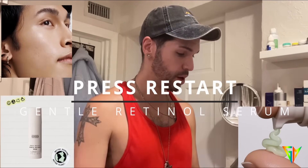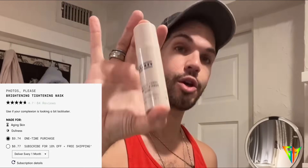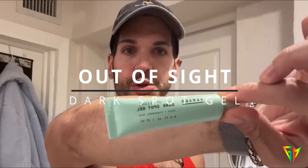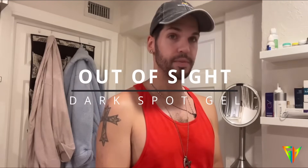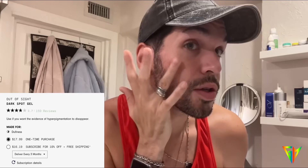The serum goes right in — incredible. I don't know if it's because I just did the dermaplaning, but it absorbed in a nanosecond. Use retinol at nighttime only. This next product is like a little tube — it's just a spot treatment, so no need to go crazy with it. You just dot it on the areas where you usually have concerns.